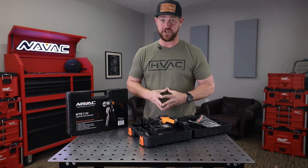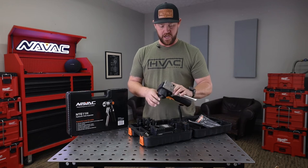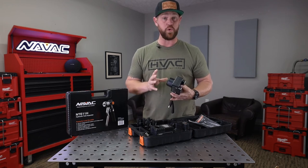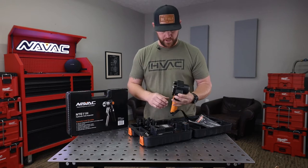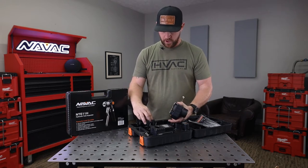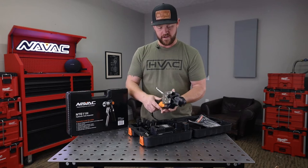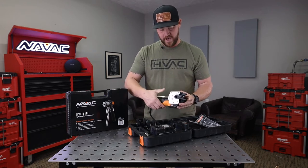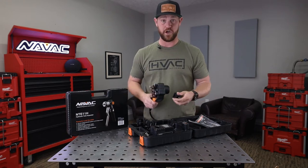A quick hands-on first impression: this thing is solid. Once you get it in your hands, you can really tell that it's built really well and is of high quality. It's pretty simple to use. Once you get the jaw on the copper, you just slide it right in, lock it down, press the button, it'll go through its cycle, and then you just pop it loose, remove it, and you're good to go.